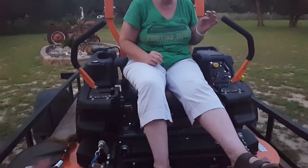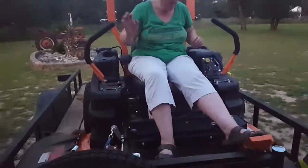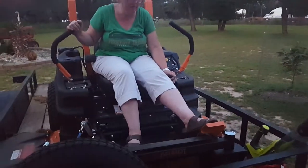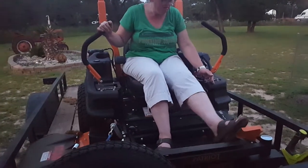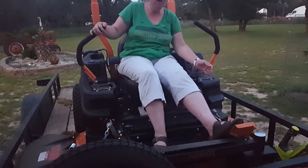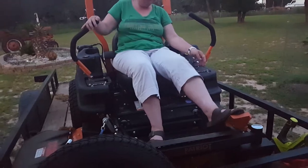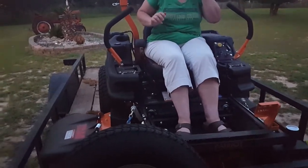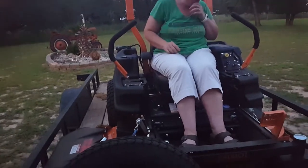Bring it up to speed. It doesn't have to be fast to back it off the trailer though, you're fine. As soon as you press that it should release — just press with your foot. Press harder. There it goes. You got it — and the brake was off.